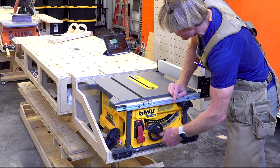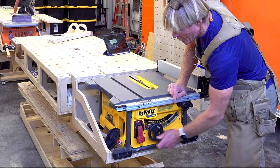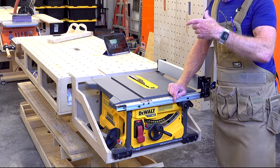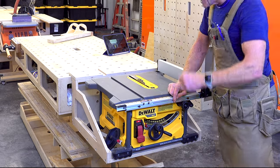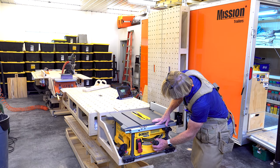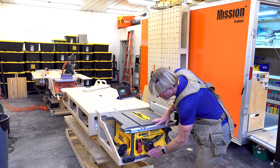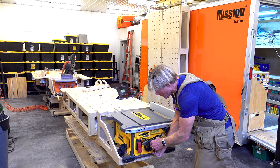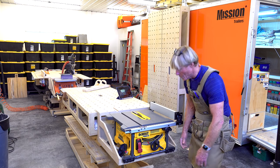To raise the blade there's a handle that you rotate. It takes a lot of rotations to get it up — I'm a bit spoiled with the SawStop, which goes from fully retracted to fully up in one rotation. There's also a lever to throw and then rotate the blade angle to 45 degrees. Pretty standard stuff. They've done a good job — both controls are very smooth and I can really depend on locking it down. It's going to stay where I put it.